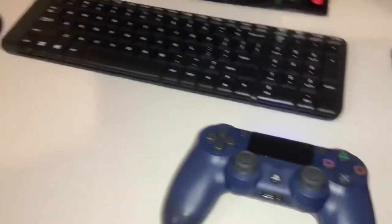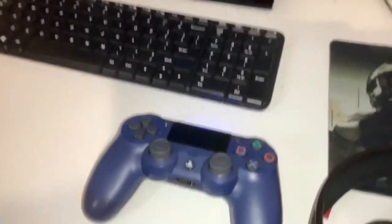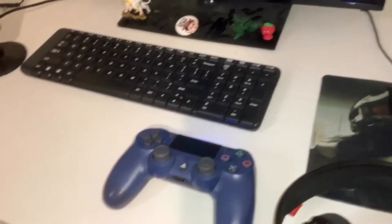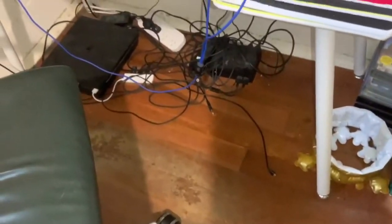This is my controller. I don't use it that much — I usually use keyboard and mouse. I use the controller for certain games like Fall Guys, GTA, and stuff like that.